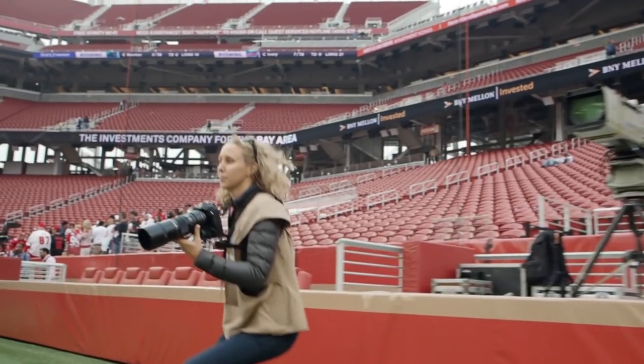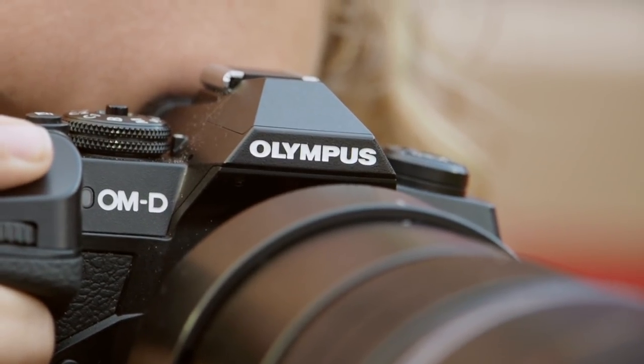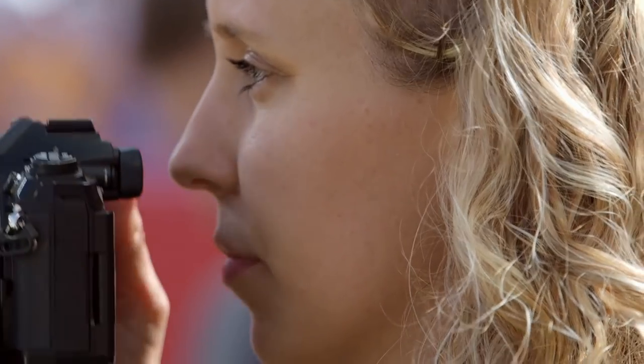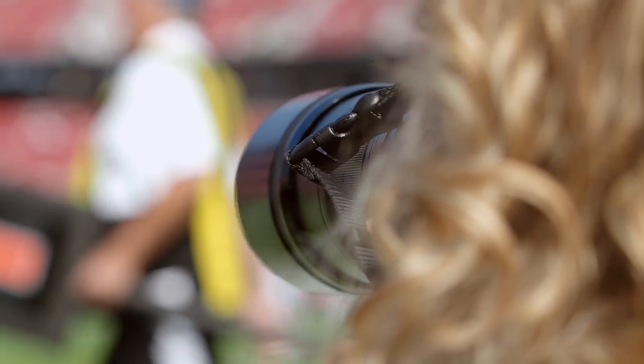One of the great things about a mirrorless system is that you can see your exposure and your white balance in the viewfinder, so you don't have to take a picture, look, adjust — you see it as you're going through it. So I'm creating the image, I see it as I'm creating it, which is fantastic.